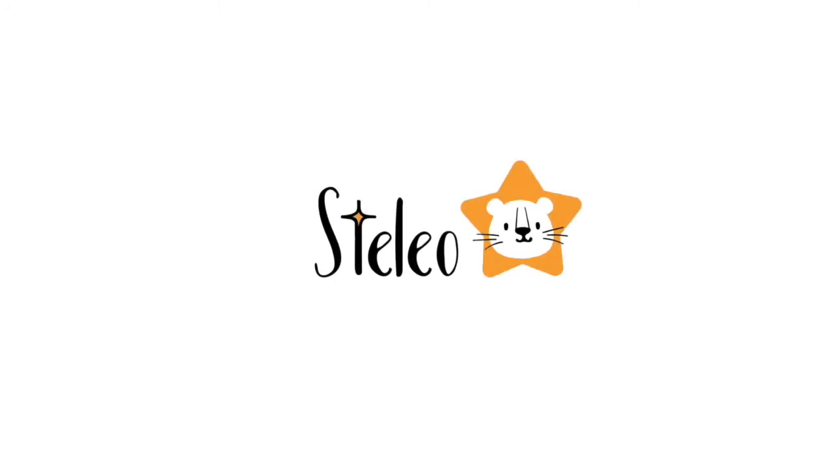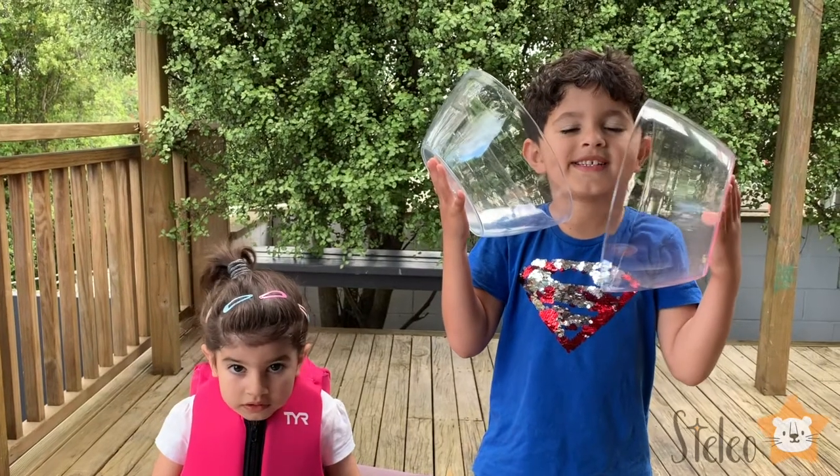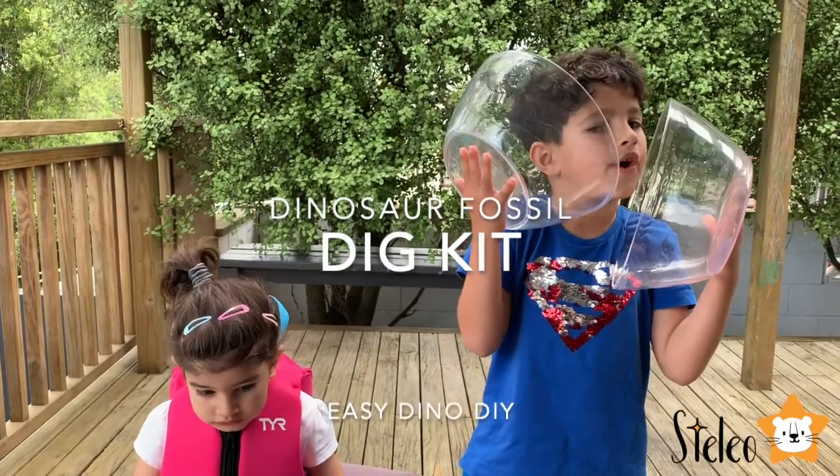Welcome to Stelio. Hi guys, today we're going to do the Dino Fossil Pig.